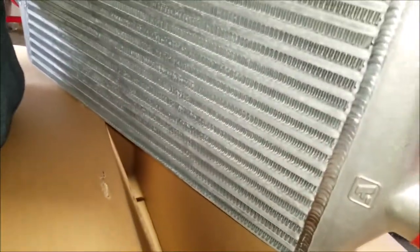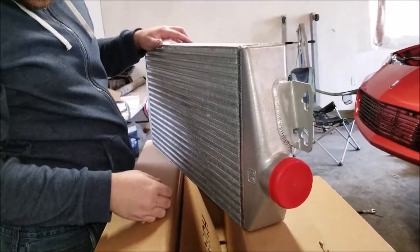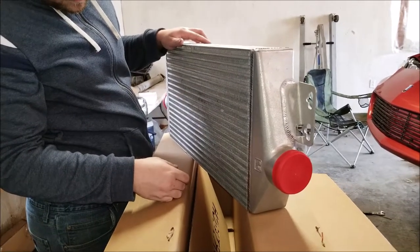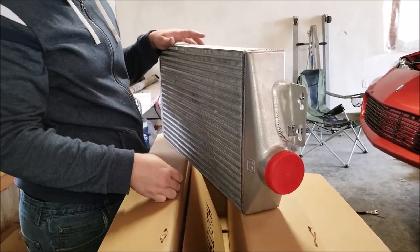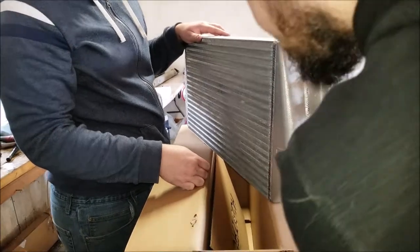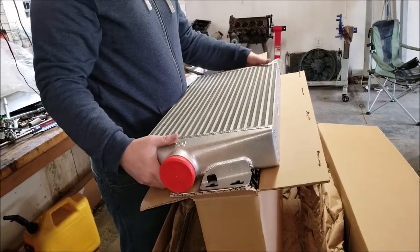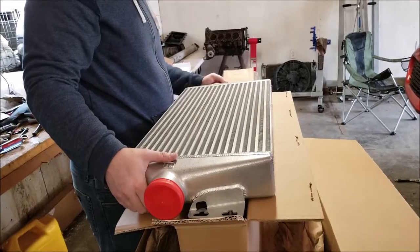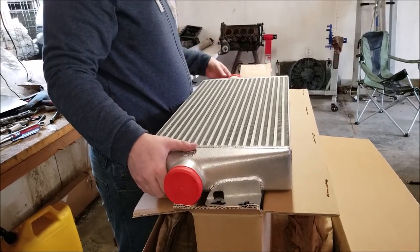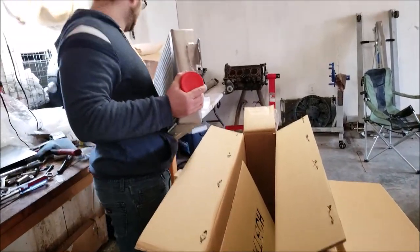Uh-oh — already got a ding right here, you got to look from this angle though. It's pretty good. That's gonna be very difficult to fit inside your bumper, may have to send it back. This big-ass thing — I'm just messing. It is heavy though, and I carried it over here. It's pretty — the welds are nice.